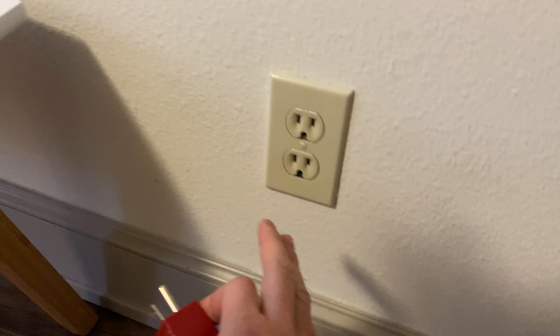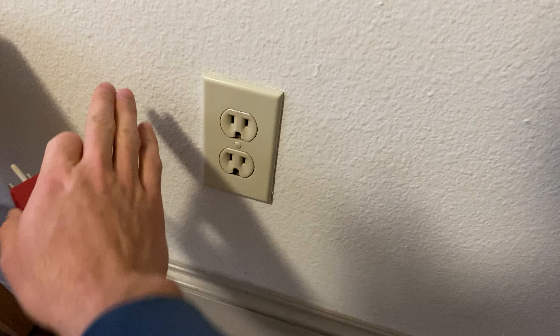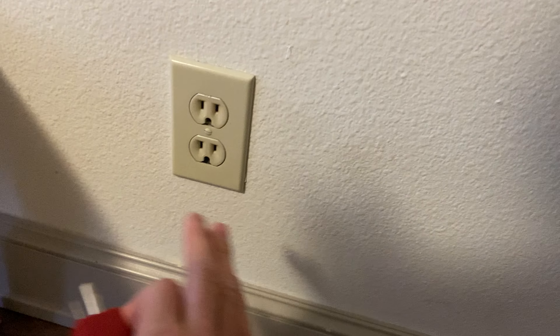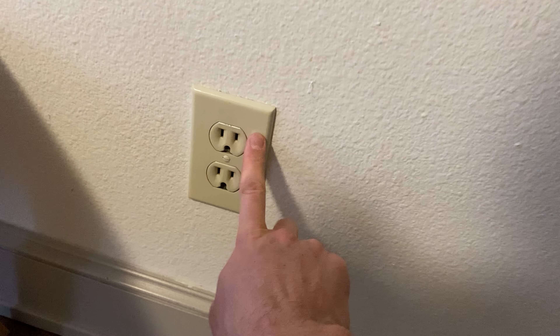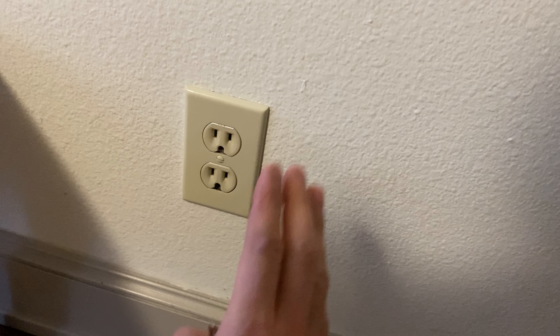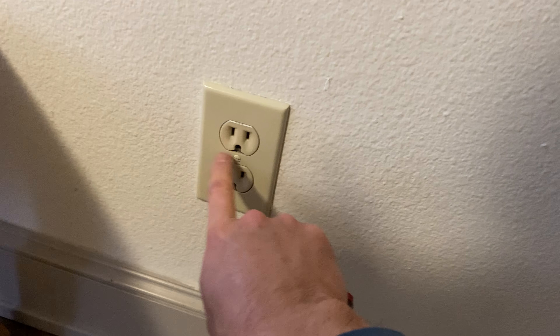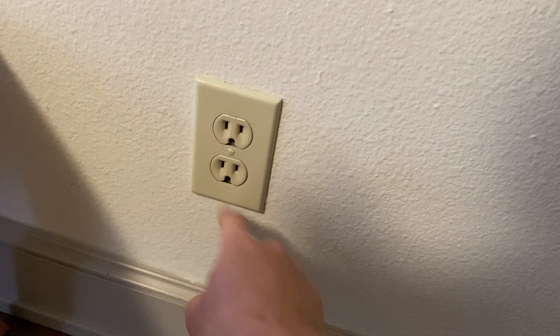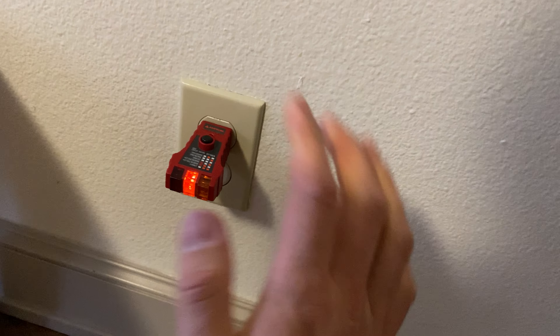We're assuming that you lost power to electrical outlets — maybe multiple outlets in a living room or bedroom. We're assuming that all electrical panel breakers are on and none of them tripped, and also that these outlets are not GFCI protected.